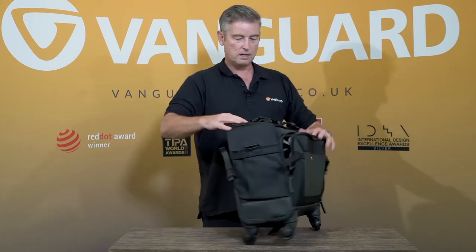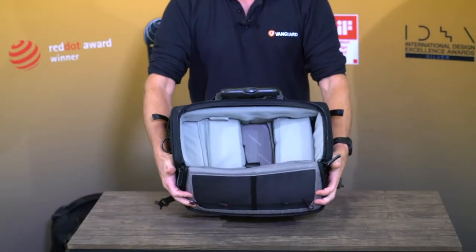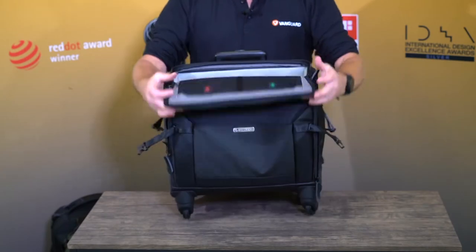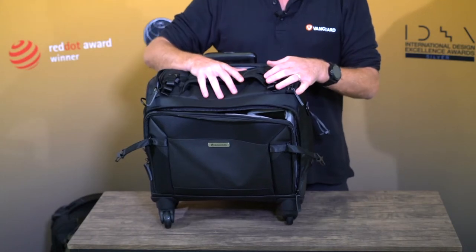It also comes with top access so you don't have to open the front to get to your kit — you can get in there through the top. What's nice is it also comes with a side pocket so you can have a drink or put other bits and pieces in, and it also comes with a tripod holder.